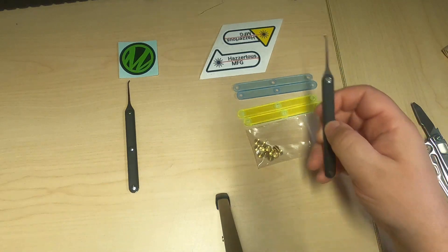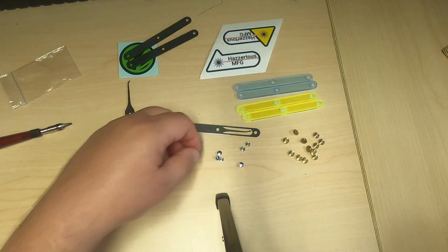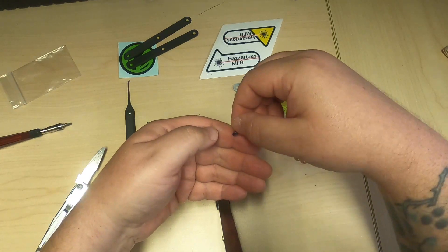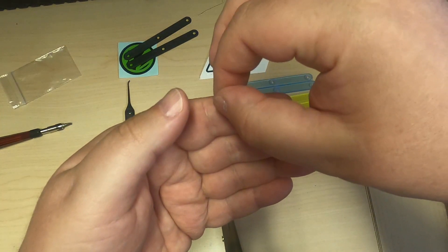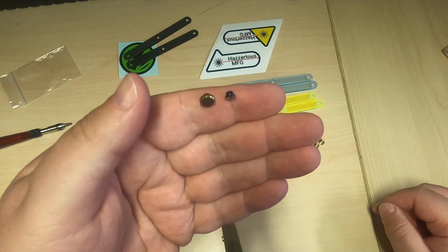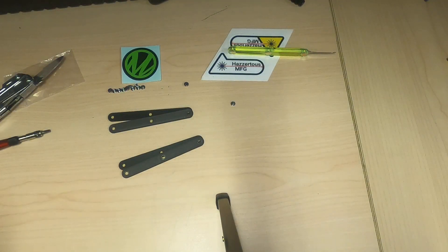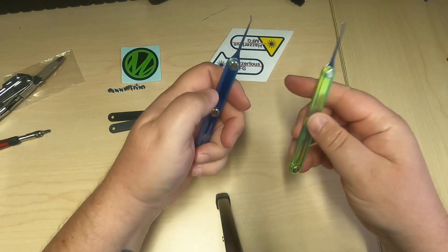The first thing I noticed is that the screw heads and assemblies of the original ones are a certain size, and the replacement ones are quite a bit bigger.